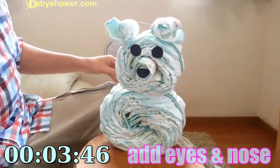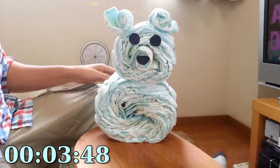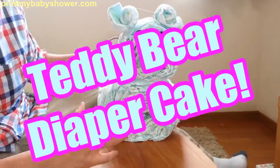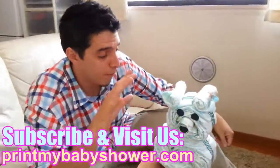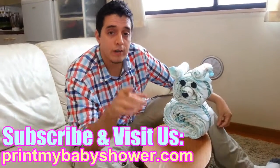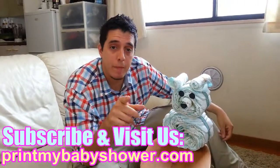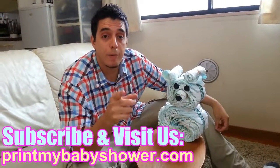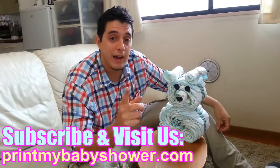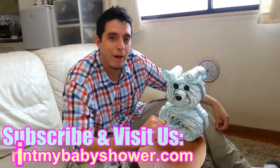Voila, you have it now — a completed teddy bear shaped diaper cake. Super simple, super easy. I transformed it from a regular classic three-tier diaper cake. Thank you very much. Please visit us at printmybabyshower.com to get more tutorials on diaper cakes and to get free printables for your baby shower. This is Ike and you have a nice day. Bye bye.